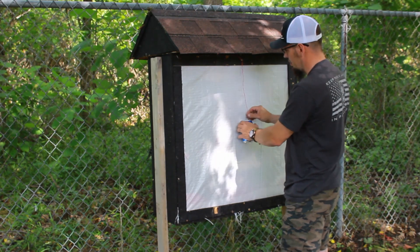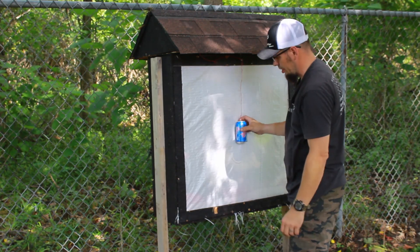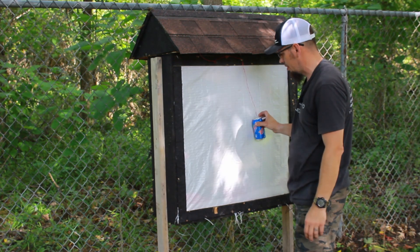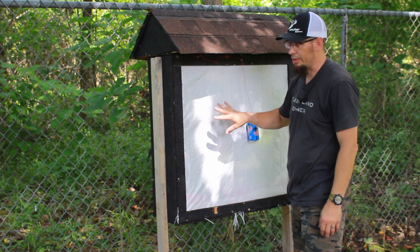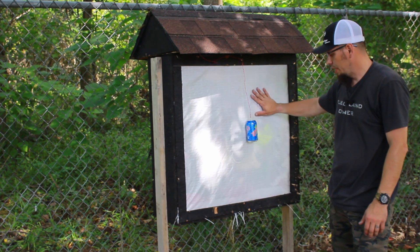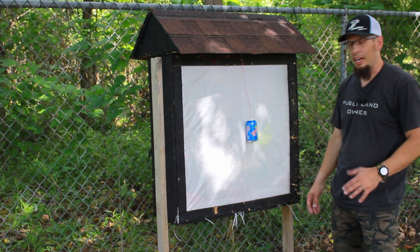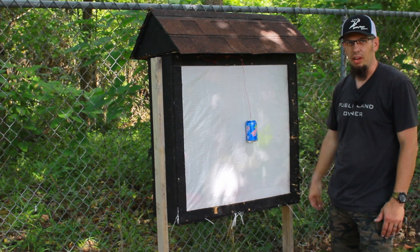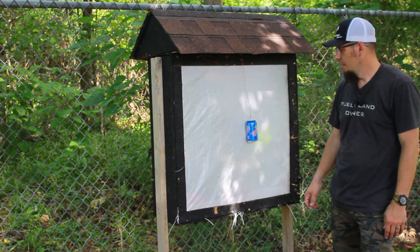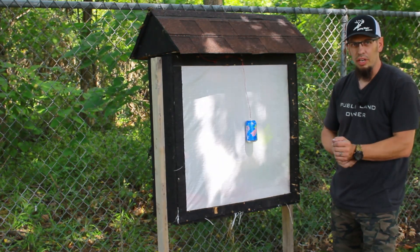Sometimes I'll hang even a mini can on there. This target is plenty big enough to fit other targets — a pop can on one side and something like a squirrel target on the other. It's a great project, it's held up really well, and it's cheap. The one downfall is it obviously doesn't handle broadheads, so I still have a couple of targets I use for shooting broadheads. But this is a great target you can build yourself.